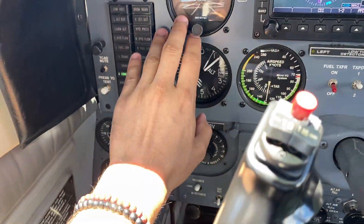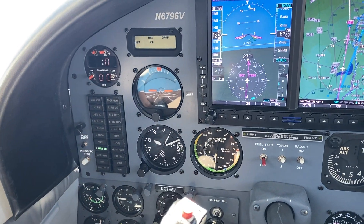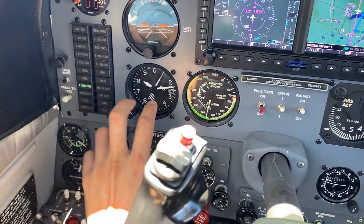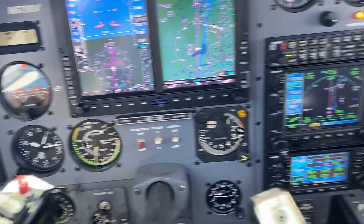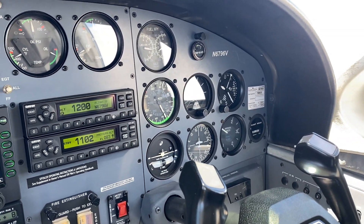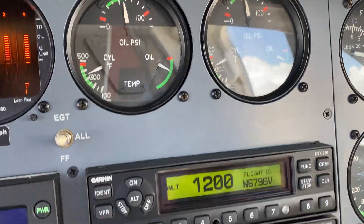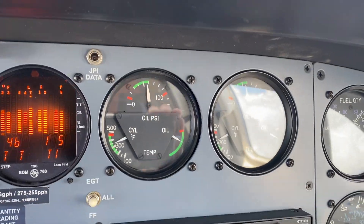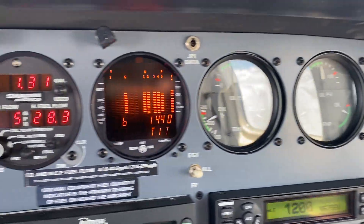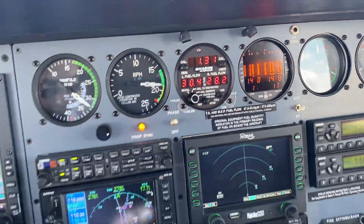We do have three instruments on the left side for standby: the horizon, altimeter, and airspeed indicator. However, we do have a six-pack on the right side as well. Everything is working. Fuel indicators right there. We have analog instruments for the oil pressure, cylinder temperatures, and oil temperature as well. We also have those on the GPI ETM 760.